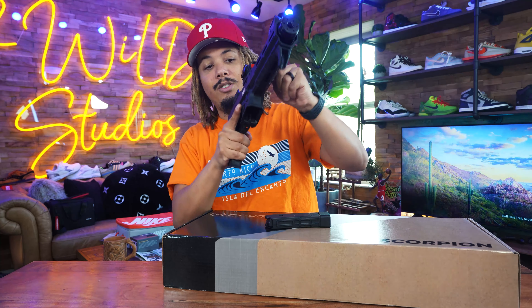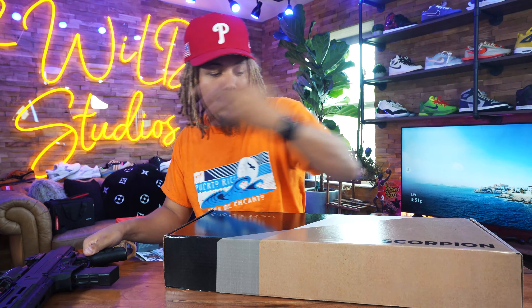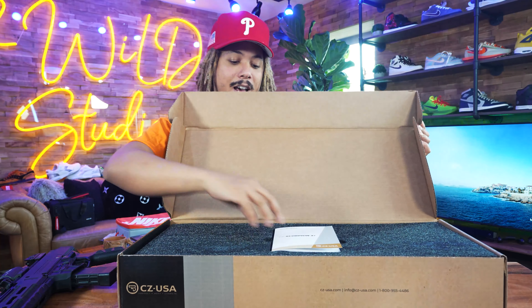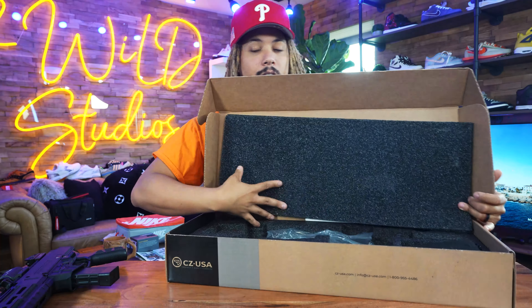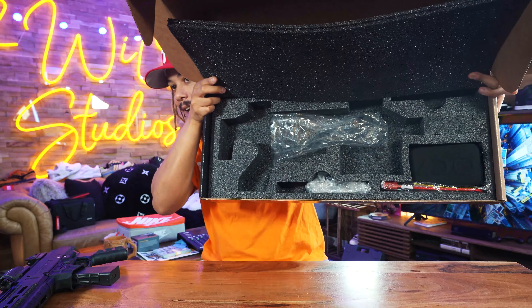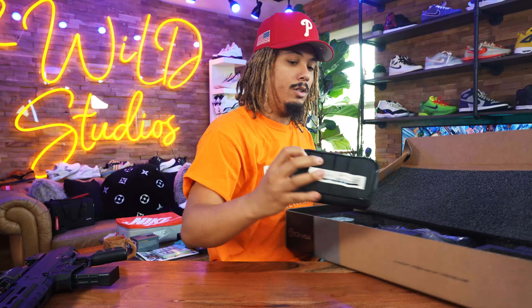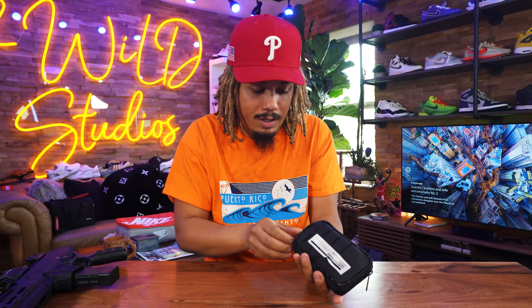Fully empty as always — safety is key. This is the box it comes in. You open the box and it has a little manual. Inside the box it comes with two magazines, the gun, a lock, and a cleaning kit on the side as well. Really nice of CZ to include those extra things.